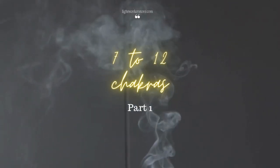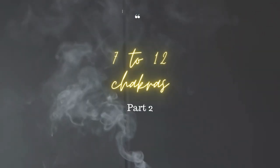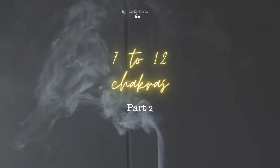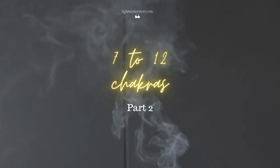This journey will teach you how to clear, balance, and keep these chakras fully open at all times. This meditation will teach you what these chakras represent and why it is important to have them open and spinning at all times.